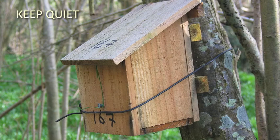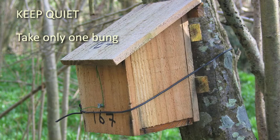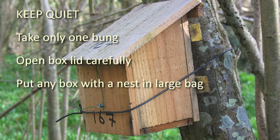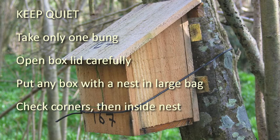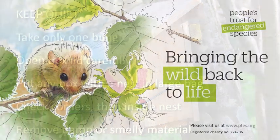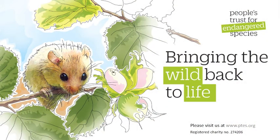On any dormouse box check, make sure you stay quiet. Take only one bung into the woods and make sure you bring it out again. Open box lids carefully. Put any dormouse box containing a nest in a large bag. Check the corners of the box, then inside the nest, making sure you don't damage the nest. Remove any damp or smelly material.